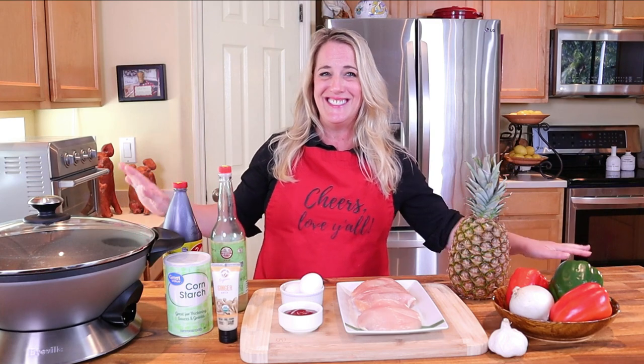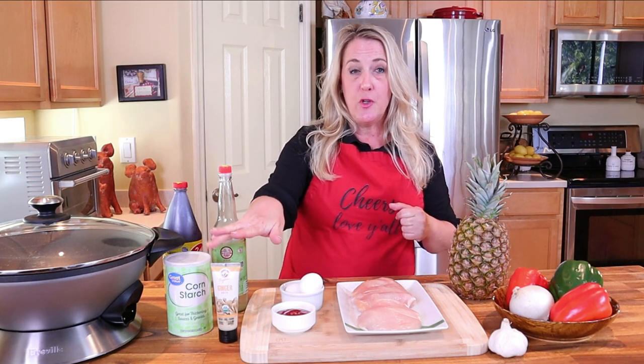In addition to everything you see here, you'll also need two egg whites and some ketchup — yes, ketchup. You'd be surprised how many people are offended by ketchup in Asian recipes, but in Asian-American cooking they use quite a lot of ketchup in some dishes. You'll also need cornstarch, sugar, and canola oil for the wok fry.